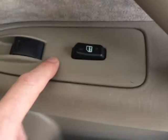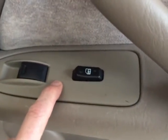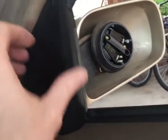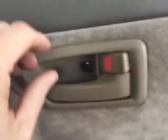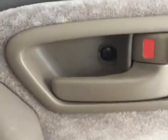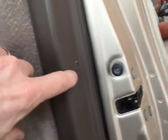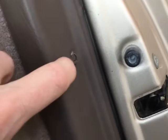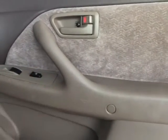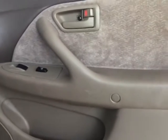After getting the screws out, I'm going to remove this switch plate cover here and disconnect the wiring. Next, I will remove the mirror cover trim here, and then I'll remove this little trim plate. After that, there's a little clip on the side here that I'm going to have to pull out, and once that's removed, I should be able to just pull the panel off. So let's go ahead and get started.